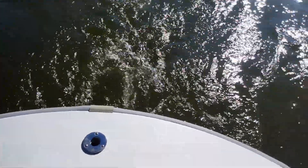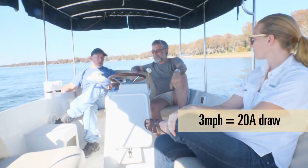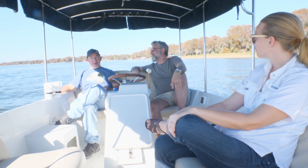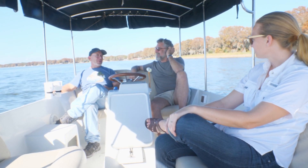We're drawing about 20 amps now at three miles an hour, though that's reading a bit high — we've got to fix that. We've got a Chinese meter here and the quality control isn't always there.